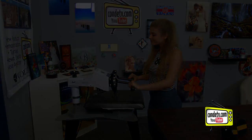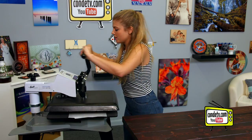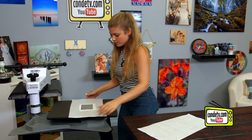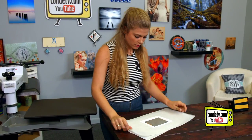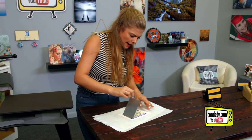For all the latest instructions, visit condi.com. And that means we're done. I'm just going to move this over here, remove our protective paper, and look at our image.